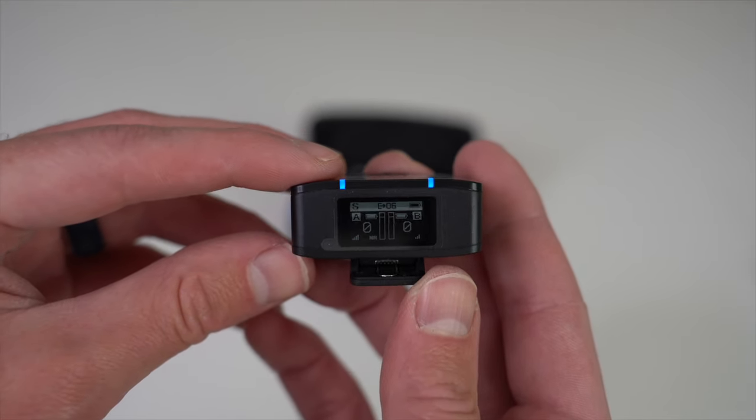Next, let's go over how to attach the fluffy windscreen to the built-in mic. At the bottom of the windscreen you'll see the attachment piece — a small plastic circle with notches. Line those notches up on the mic at the top. It took me a few tries when starting out, but it becomes easier with practice. Once attached, you can improve sound quality in windy conditions. To remove it, give it a little turn and it detaches.